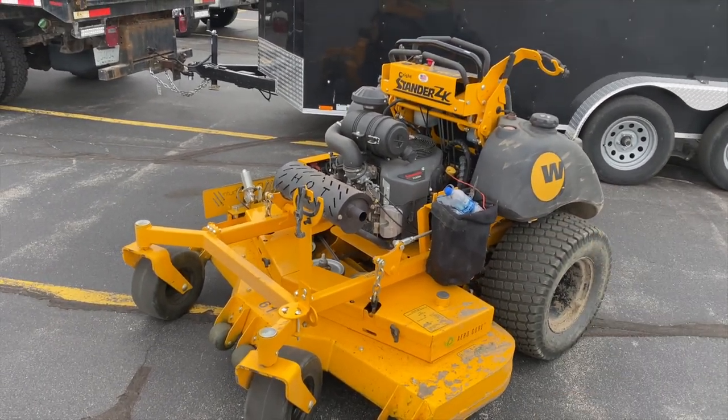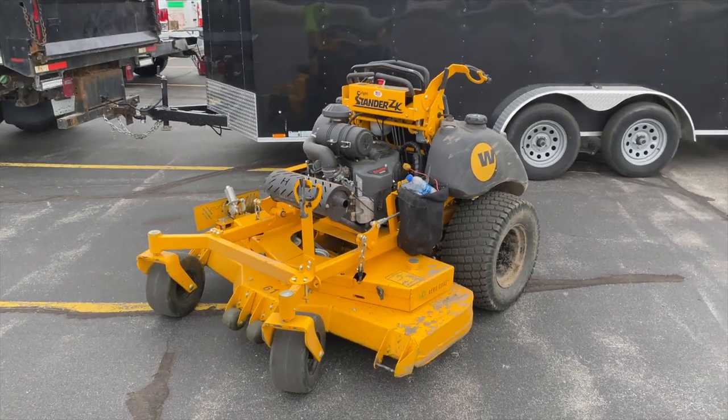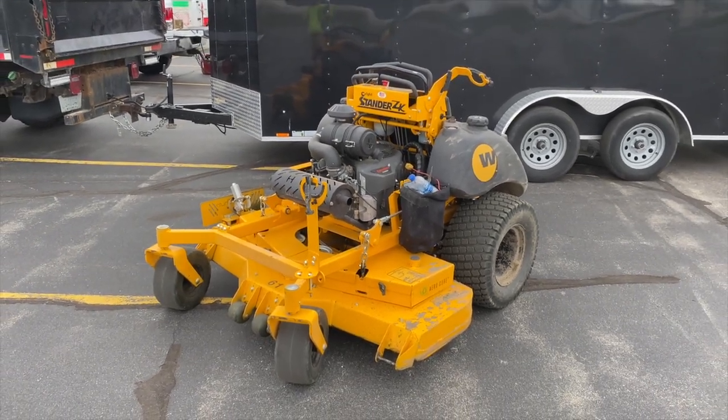This is the Right Standard ZK61 — just a brief walk around, not really a full review since I only have four hours on it, but just my thoughts and impressions after running it for a couple hours. Hope you guys enjoyed this video — we'll see you in the next one, take care.